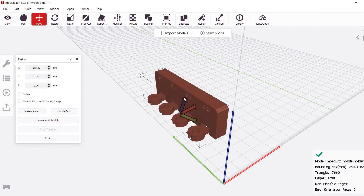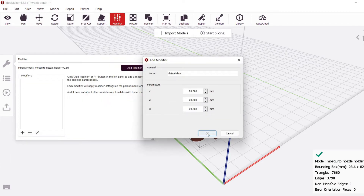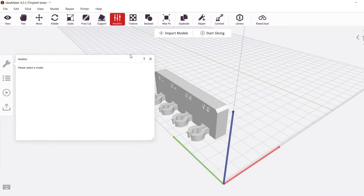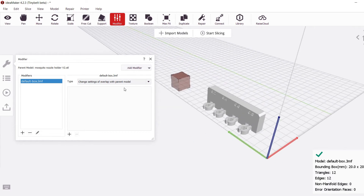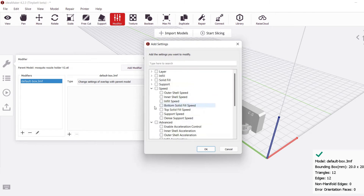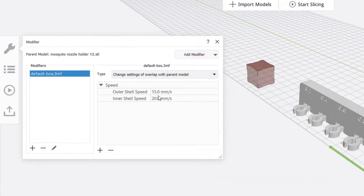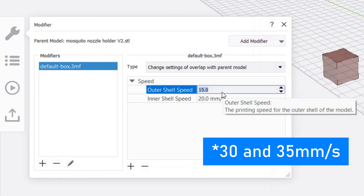First, select the model you want to print. On the top toolbar in IdeaMaker, click on Modifiers, then Box — you could choose other shapes, but I find this one to be the easiest. Don't worry about size; we will scale and position it later. By default, the modifier dialog box will say "Change Settings of Overlap with Parent Model," and that's the option we want. Click the plus sign and a bunch of different options will show up. We are going to want to adjust speeds — let's check the boxes for inner and outer shell and change them to something a bit faster, like 15 and 30 millimeters per second.